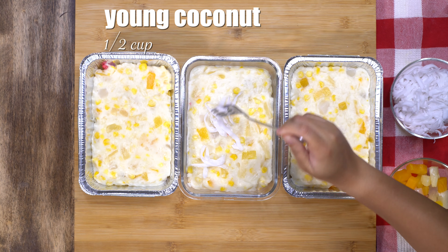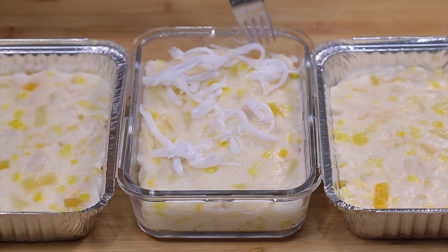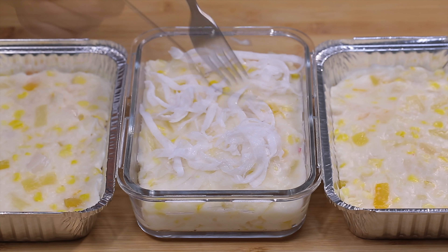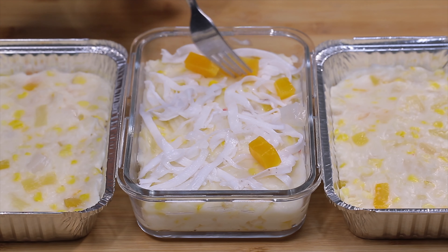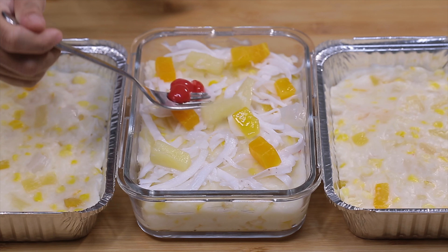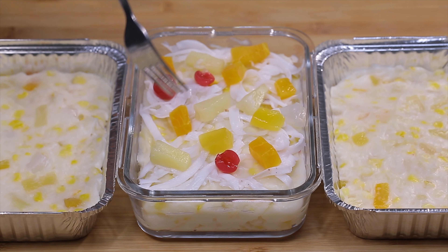For the toppings, I'm going to add shredded young coconut and more fruit cocktail. Then I will refrigerate this for at least 2 hours and serve it while it's chilled.